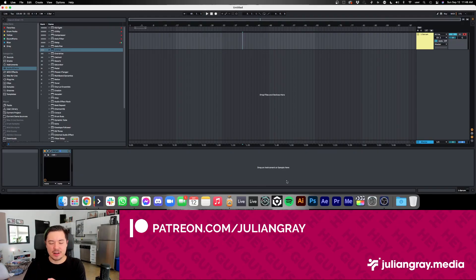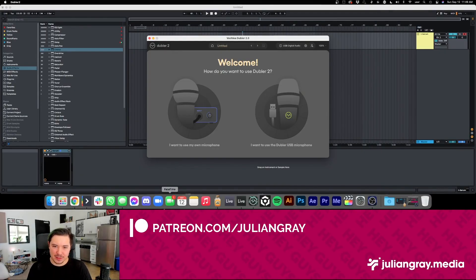I'm going to start this video without the official Voclea microphone plugged in. We're going to use a third-party microphone, my AT2020, just to start things off. They do say on the website that you'll get better results with the pre-calibrated microphone from their factory, but we're going to try the third-party option first. When we launch Doubler 2, you can see the brand new layout and UI, as well as a new selector menu where you can choose a third-party microphone or the Doubler USB microphone.